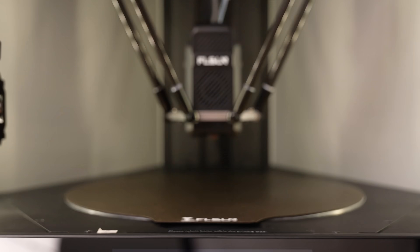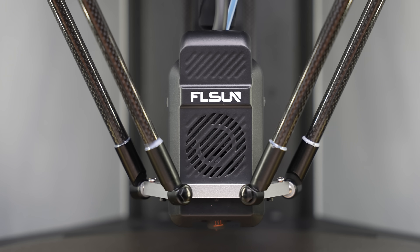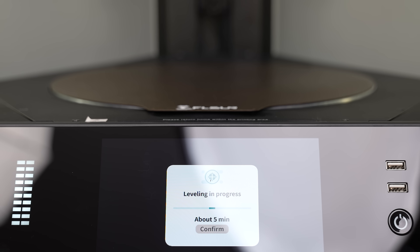The first step before printing is running our calibrations. Here we run the motor calibration, vibration compensation, and bed leveling in that order. Since this is a super fast machine, it's extremely important to run these calibrations to ensure the machine is well aligned.